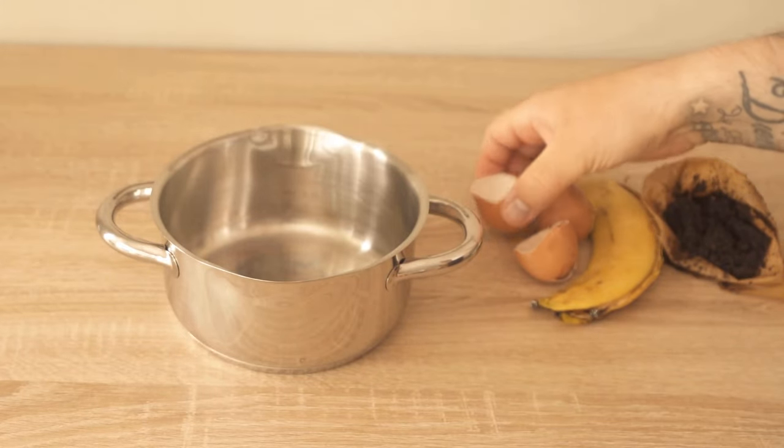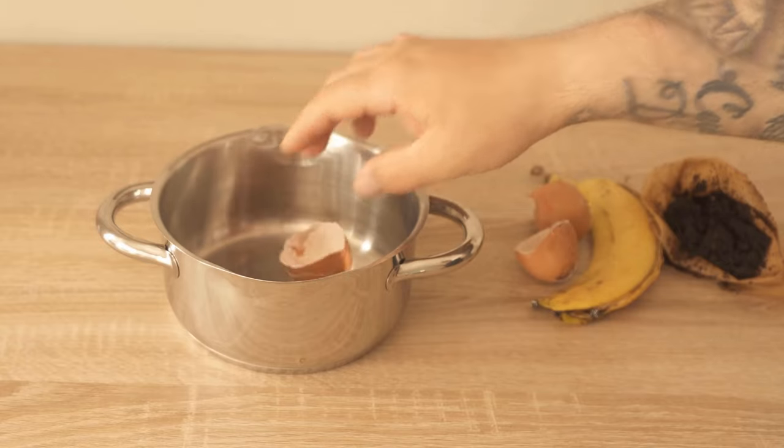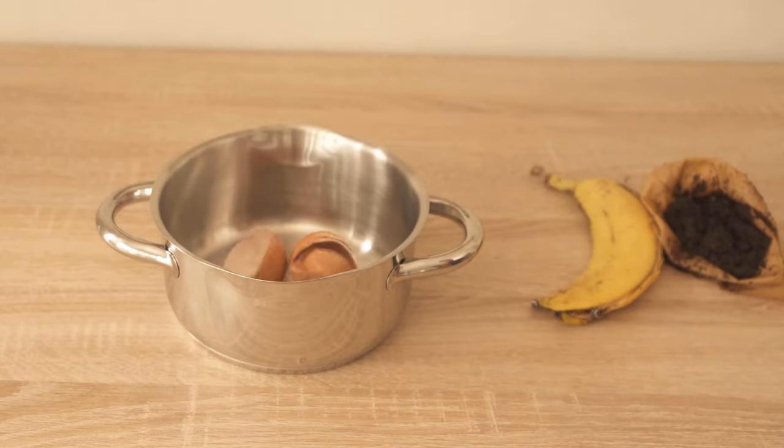Do you always throw these three things in the trash? You should definitely not do that. Why exactly, I'll show you now in this video. First of all, we have eggshells, which you should never throw away.